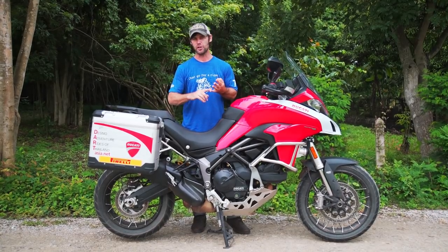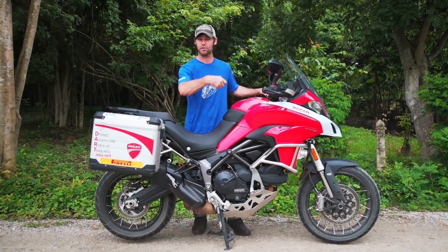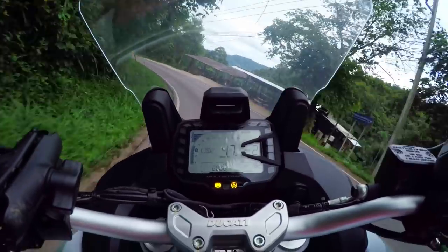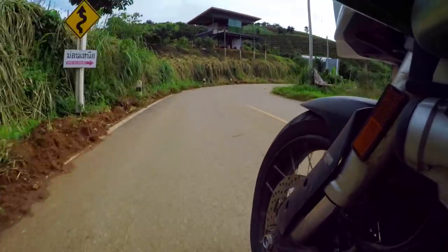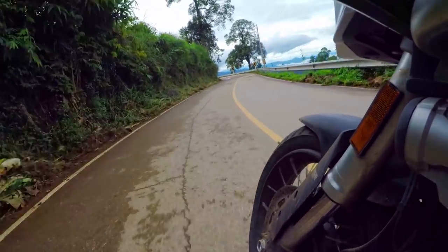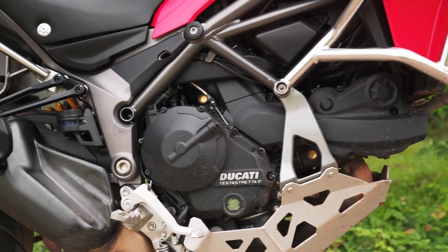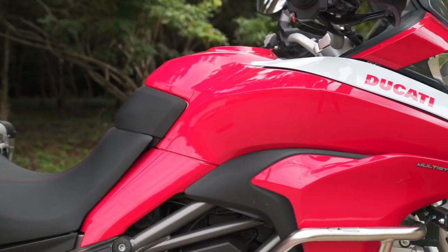You've got four riding modes: enduro, urban, touring, and sport. All make a difference, and you can switch on the fly while riding — just shut the throttle, pick your mode, press it and away you go. You can also adjust so many different levels of ABS and traction control: three levels of ABS and eight levels of traction control. Find what's suitable for you, put it into memory, and every time you start the bike it will remember it. Some adventure bikes reset every time you turn the key off — not with the Multistrada, and I really like that feature.